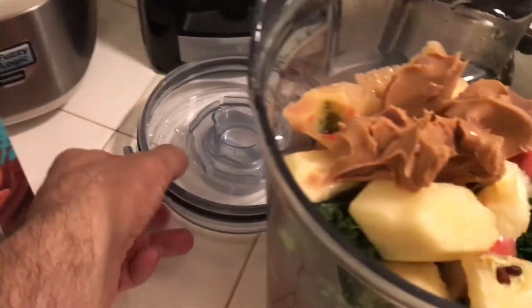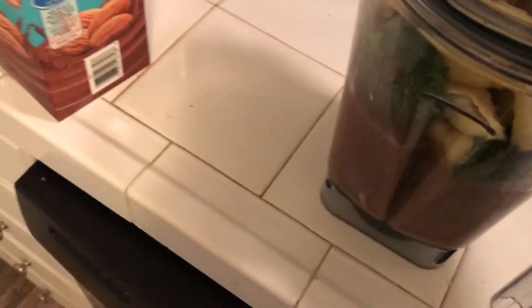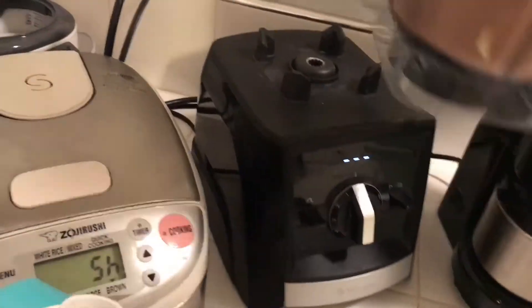Just a quick overview: you've got one banana, one apple, one carrot, some kale, and peanut butter. Now I'm going to show you how well this Vitamix can work — it's really a doozy. Best blender I've ever seen or used. Here we go.